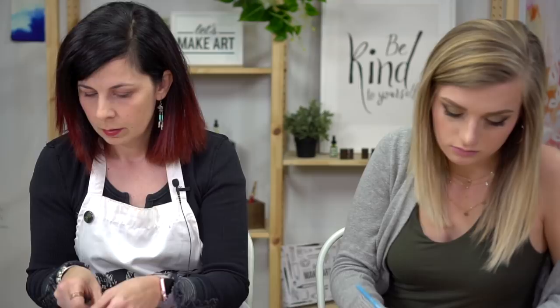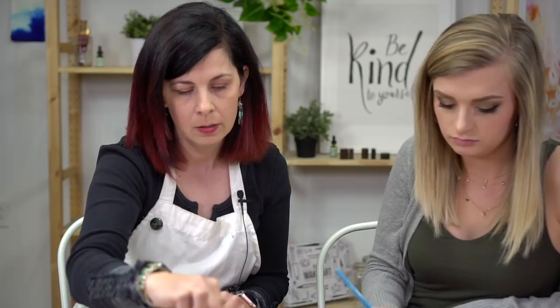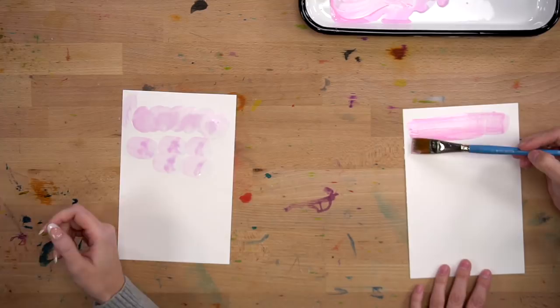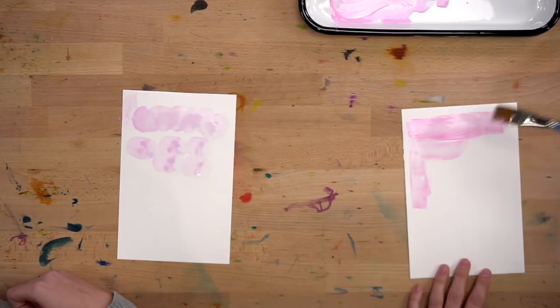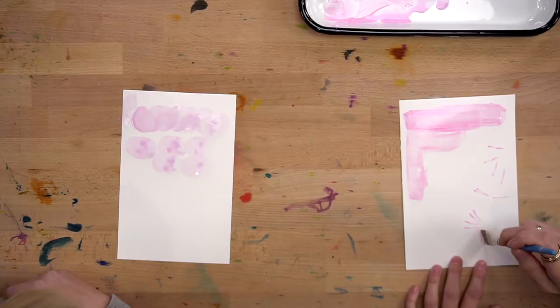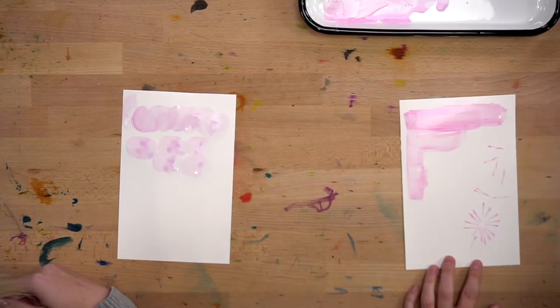A flat wash brush is basically the same as the oval mop, except it has a straight edge, so you get more of a straight edge. It's nice if you're trying to go for a more straight-edge kind of thing. But you can always play around with your mark making with different types of brushes. Brushes are just a tool for making marks, and you can make marks all kinds of different ways.